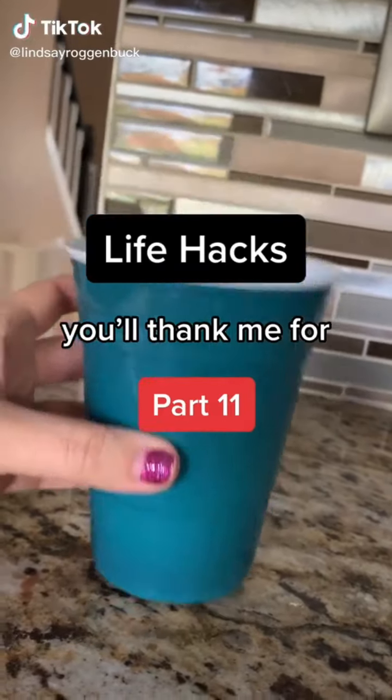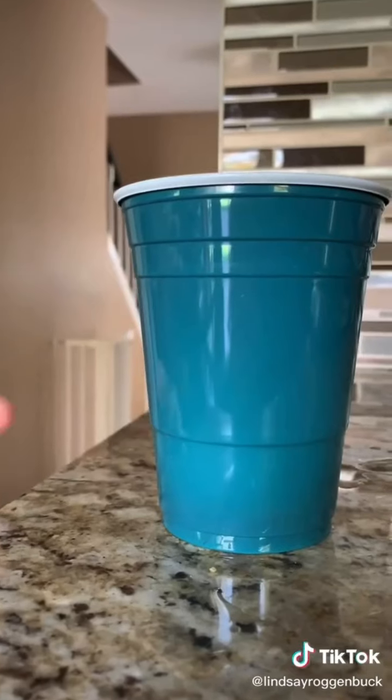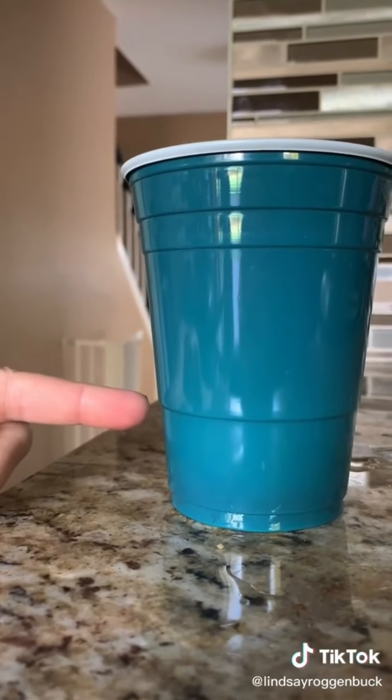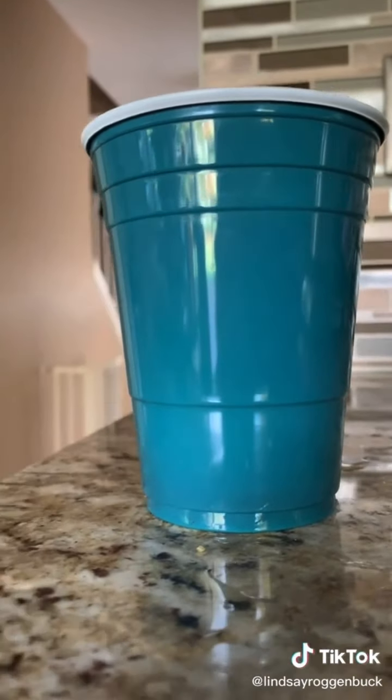Life Hacks you'll thank me for, part 11. Did you know that the lines on a Solo cup can actually act as measurement marks for alcohol? The top line is equivalent to a pint of beer, the next line down is 12 ounces which is a standard beer bottle size, the next is 5 ounces which is approximately one serving of wine, and the bottom line is one fluid ounce, which equals a shot.